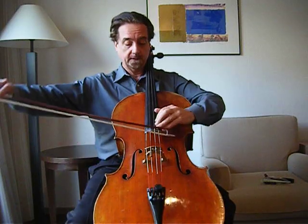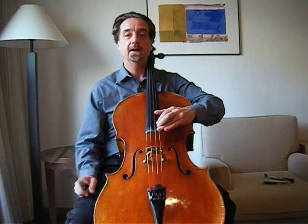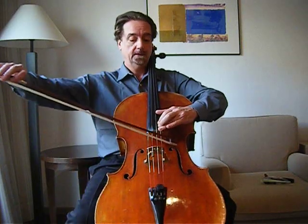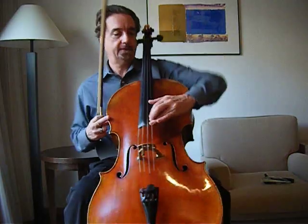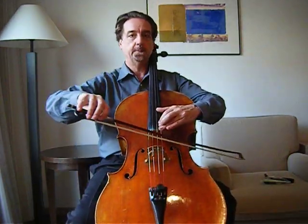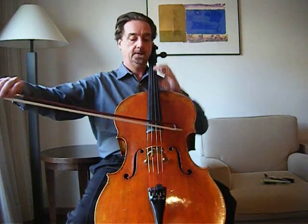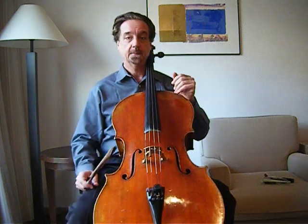Then go all the way to the end of the fingerboard. Play your highest note, which for me is a G. Make sure that your arm is not uncomfortable in any way, so that all of these positions — from here, to here, to here — feel very easily accessible.